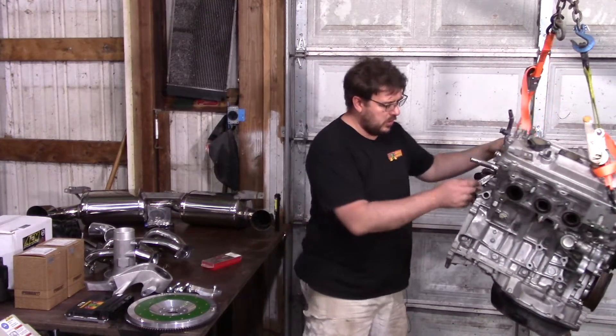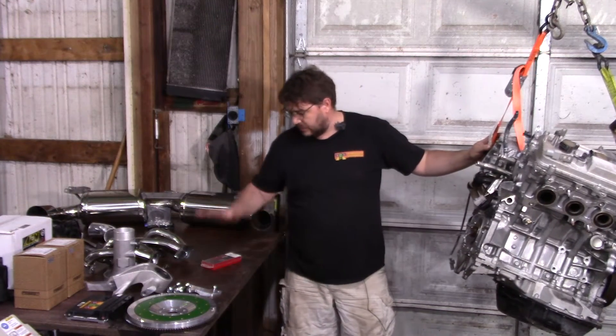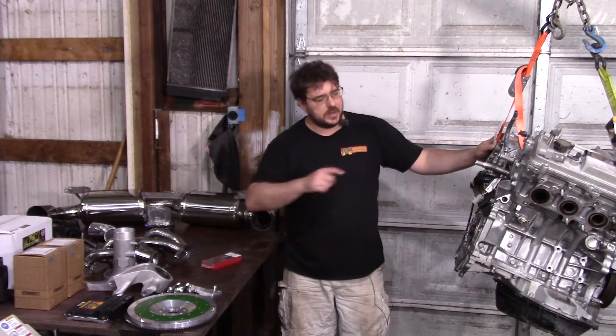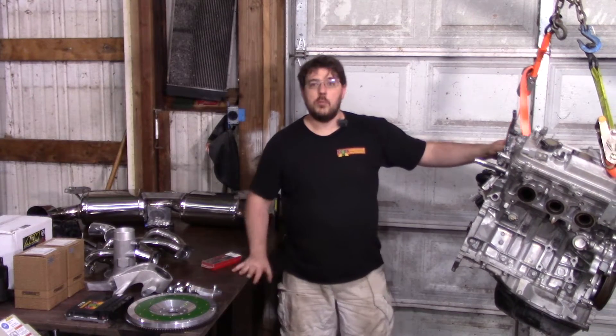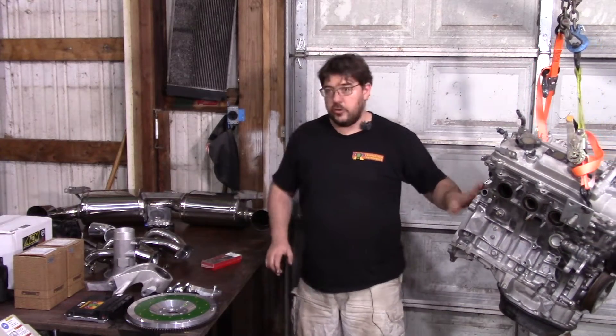Next you'll need a Helicoil set. There's a hole right on the motor that's not threaded, but conveniently it's just the right size to tap and install the Helicoil, giving you one more mounting point for the transmission. It's already a little short on mounting points, so you really should use this.